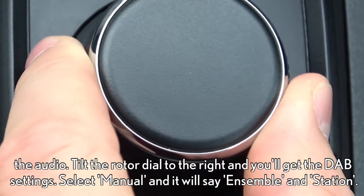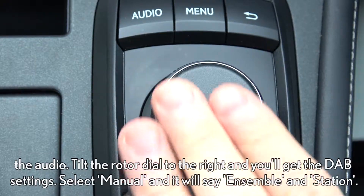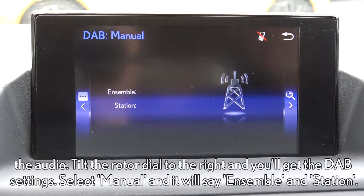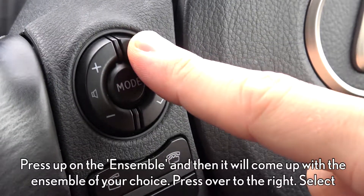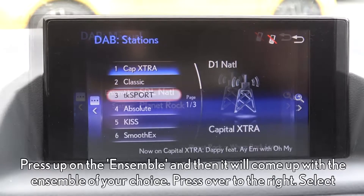Tilt the rotor dial to the right and you'll get the DAB settings. Select manual and it'll show ensemble and station. Press up on the ensemble and it'll come up with the ensemble of your choice.